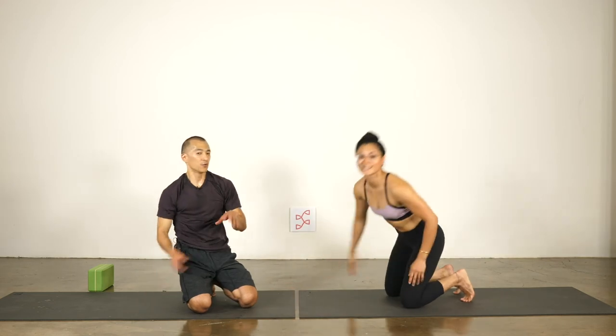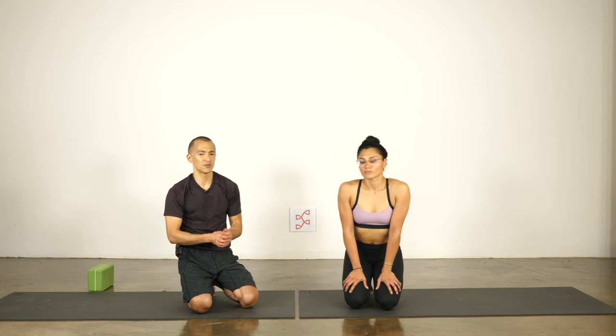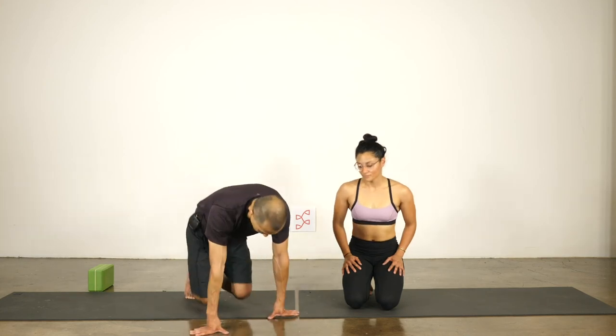We've done these before, so we know each other's bodies a little bit. If you're brand new to partner poses or don't know your partner's body that well, these poses might not come that easily — you can pause the class, figure it out, take a little bit of time. The first time you did any yoga pose you had to figure it out and you got better and better at it, so these poses are not going to be perfect on the first try. You might have to play with the position of your hands on the ground relative to your partner. Okay, next one — triangle pose.